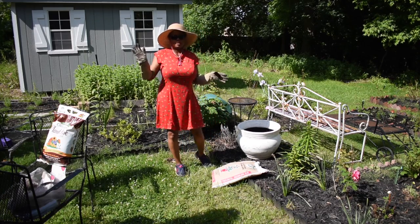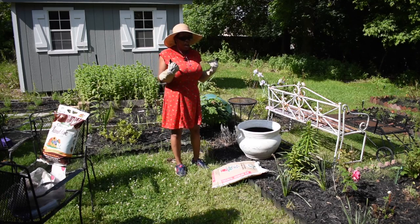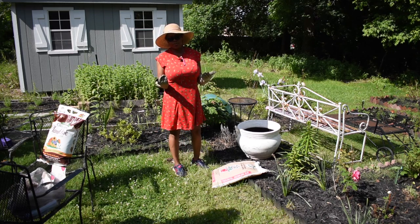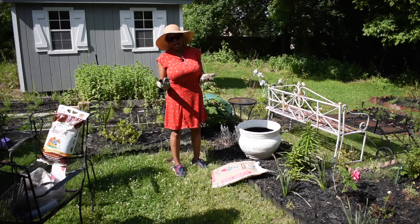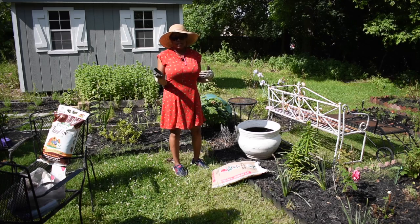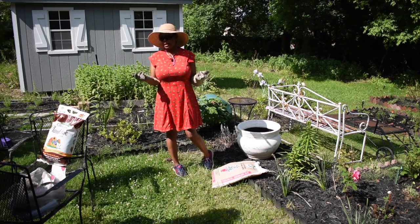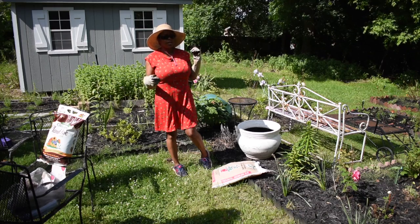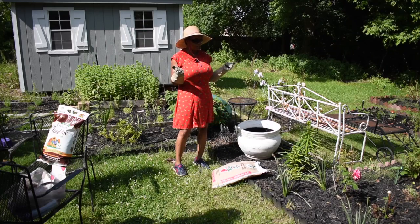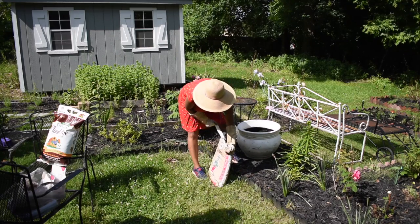Now I'm going to put potting soil in. I didn't use the high-quality stuff like Miracle-Gro — I went and got some bags from the Christmas Tree Shop. The potting soil doesn't really matter too much to me because I'm going to add fertilizer and other amendments anyway. This bag is 16 quarts for $2.99 and I'll probably need two. I also have some EarthGro from the back of my car that was on sale for $3.99, so I'll put that in and let it settle a bit.